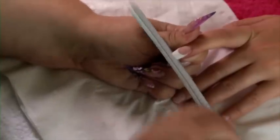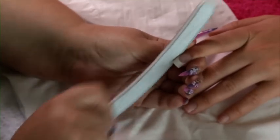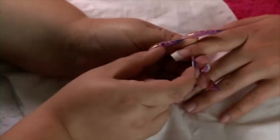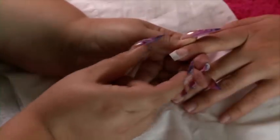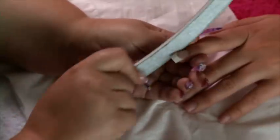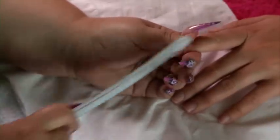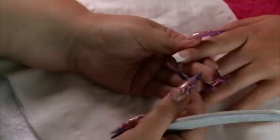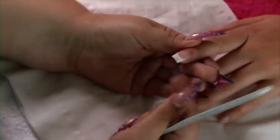We're then going to start filing the nail, starting with the free edge. You can be a little bit more vigorous with this than when you were filing the natural nail. Onto the side walls, making sure that the natural nail comes out nice and parallel and doesn't fan out.